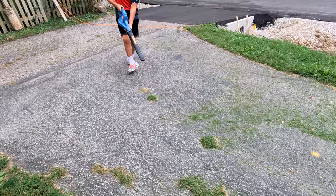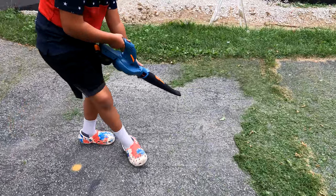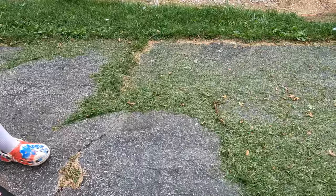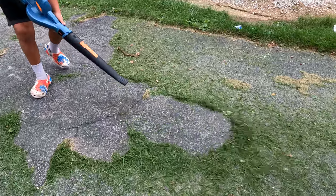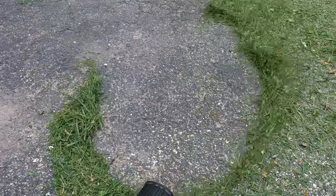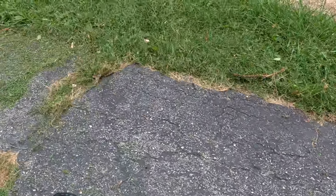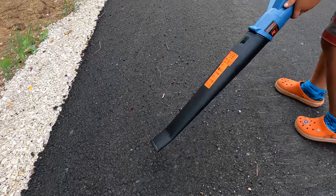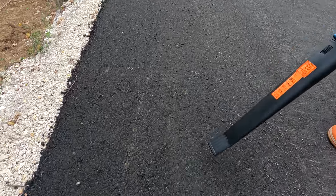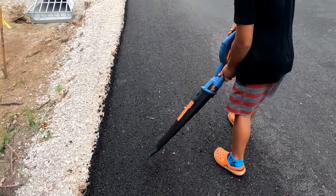Alright, test number one — we got some grass. Give her a shot! Alright, we're testing it out on some small rocks now. Looking good!